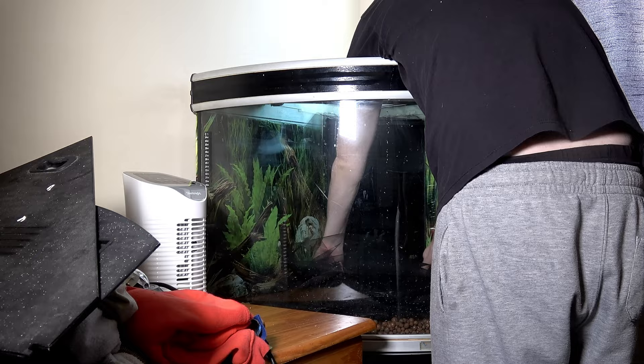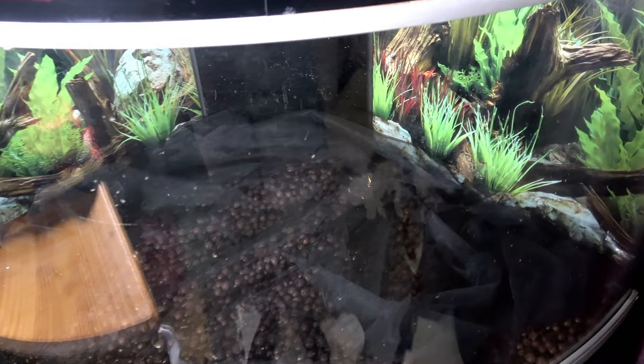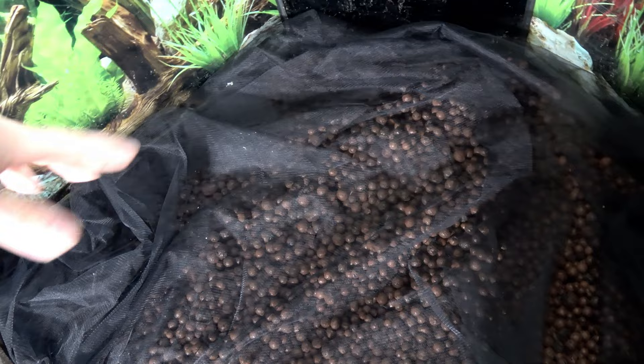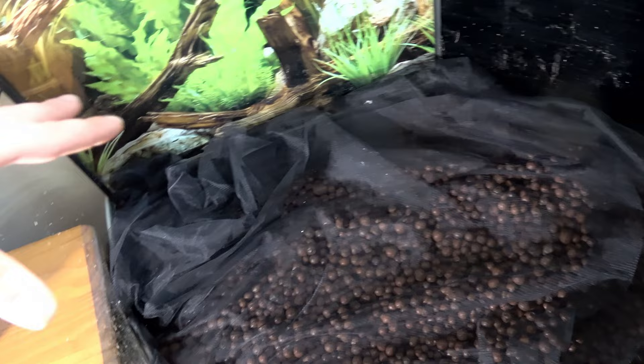I've done a bit of a messy job of it — you can cut it right to size if you're particular about that, but I've done it like this before, just folding the edges, and it's worked fine. This is double layered, doesn't have to be, and it's a little scrunched in the corners, but there's still plenty of drainage in that net. Once we have the soil layer you're not going to notice all these lumps and bumps.